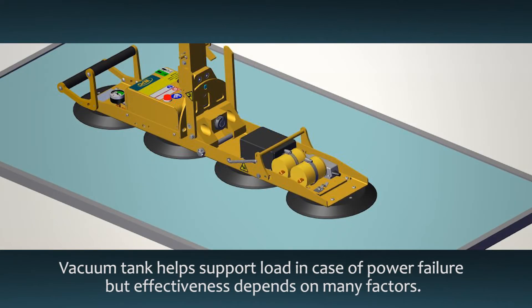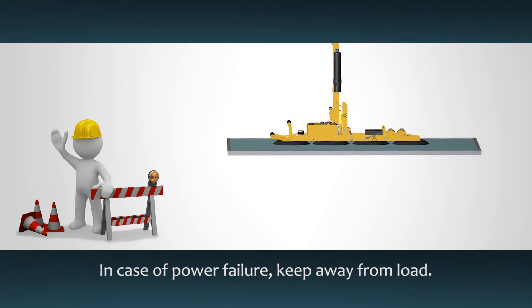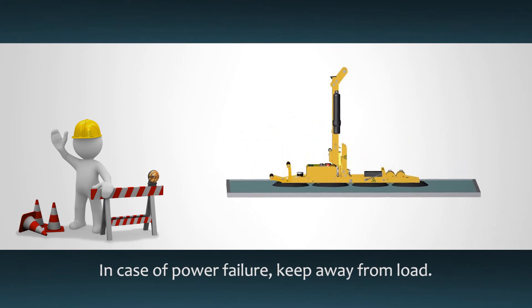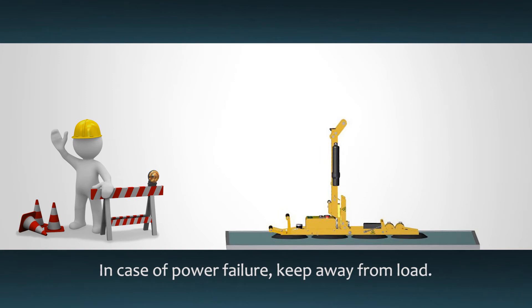A vacuum reserve tank is designed to support the load during a power failure for at least five minutes. However, this time depends on many factors such as the condition of the load and the vacuum pads. A power failure means something is wrong with the battery or electrical system. During a power failure, keep everyone away from the load until lowering it, and correct the problem before using the lifter again.